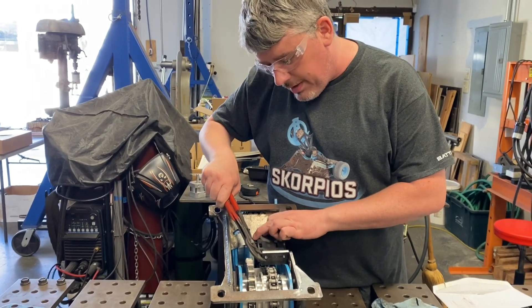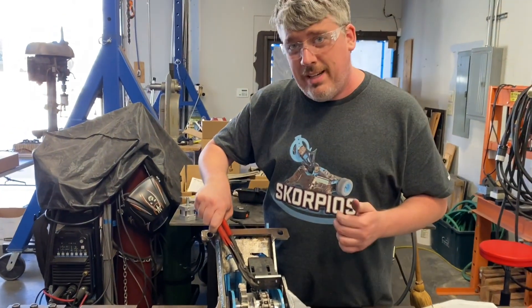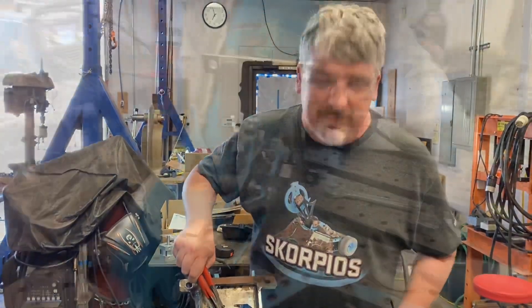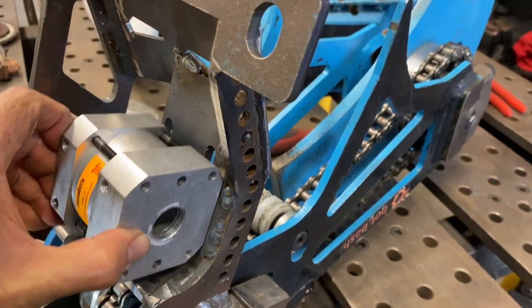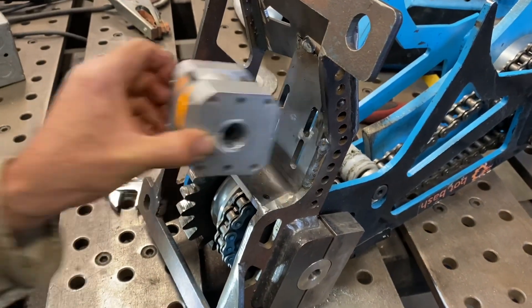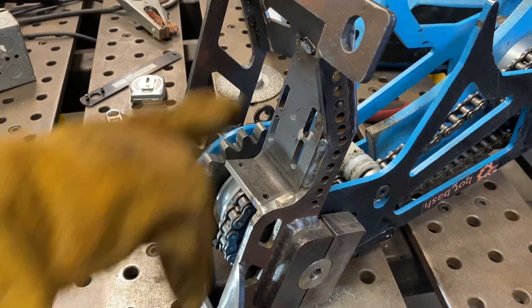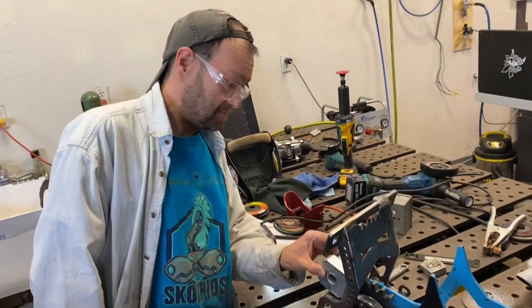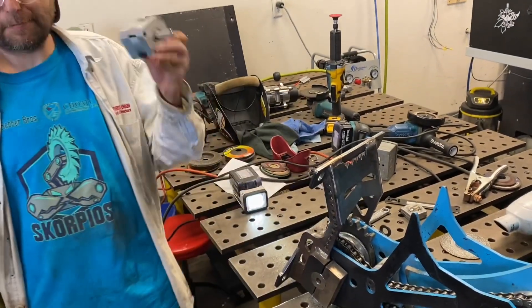I think we're ready for Chewy to tack it in. You ready to tack it in, Chewy? Yeah, let's weld! It might take a little bit more grinding right there, but it works — it fits. Thank you, Chewy. Yes, one step closer to robot.